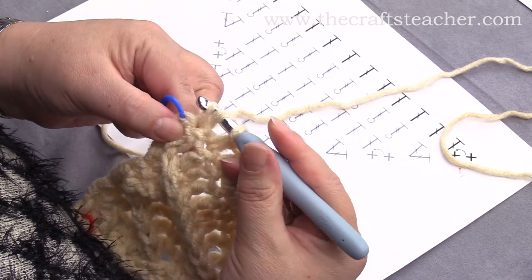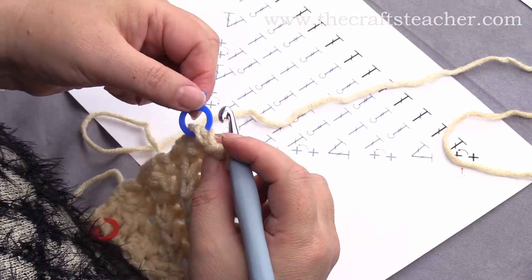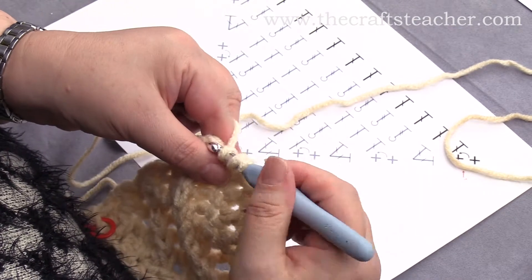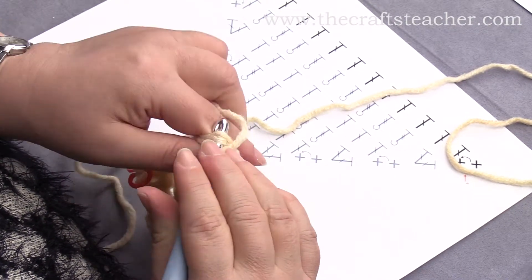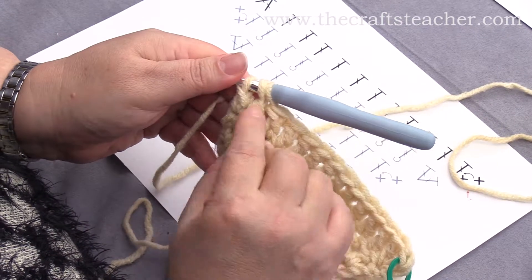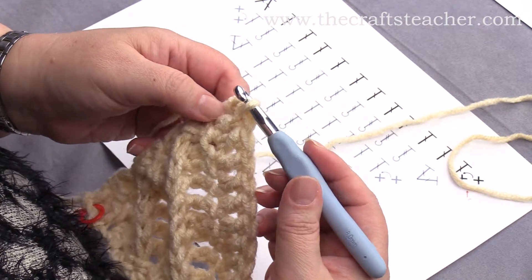You first do the first part of the double crochet, but then you don't pull through the last part. And then in the last stitch, you will also do the first part of a double crochet. So you wrap your yarn around the hook, pull it through, work through the first part — now you can see that you have done these 2 parts of the double crochets — and then you pull the yarn through all 3 loops.